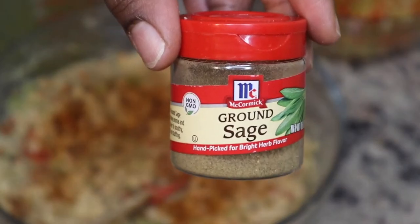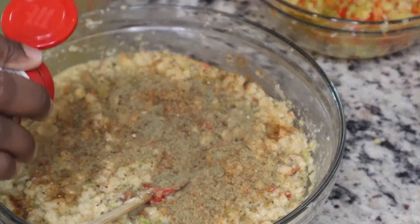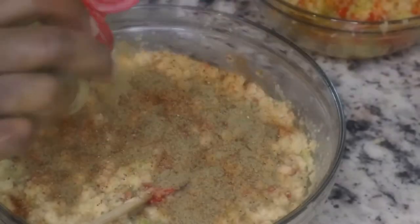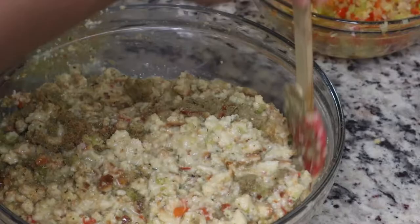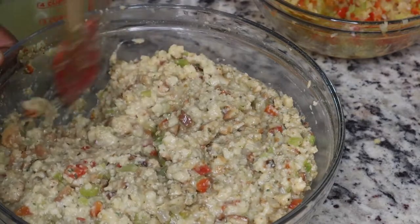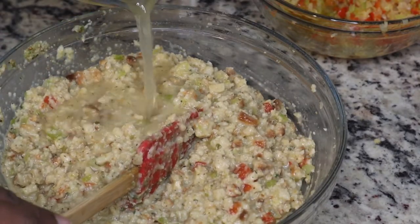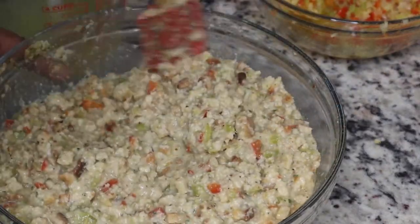I'm adding in my seasonings: some Old Bay, black pepper, a little bit of Himalayan salt, some poultry seasoning, and then some sage. You want to do this to your taste — you're going to taste this throughout the process because how else are you supposed to know if your dressing tastes good? I ended up using about four cups of chicken broth but you're not going to add it all in at once.